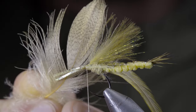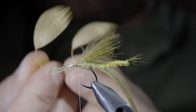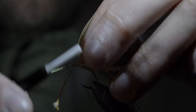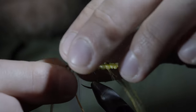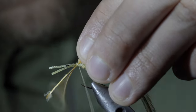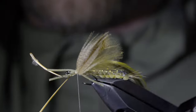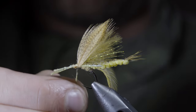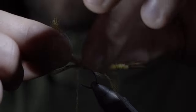Next we'll grab some wood duck or dyed mallard flank, pulling the fibers backwards and stripping the excess free. This should leave you with two tips. We'll start by securing the flank to one side of the fly at a 45 degree angle, then doing the same to the other side, securing them both tightly in place. To help prop them upwards, take a few thread wraps behind them and snip the excess free. We'll create another dubbing noodle and use this to wrap it in behind our mallard flank to continue to help prop it upwards.